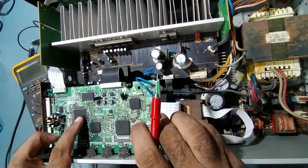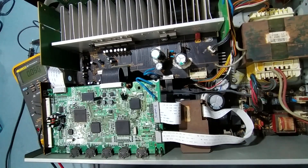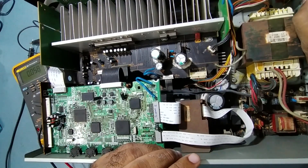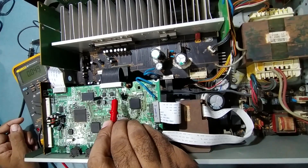Now we'll check some voltages on the digital main board. Here is the DSP IC. I'll put it on now — already 3 volts is coming on the power switch. I'll put it on; I should get some 7 volts.